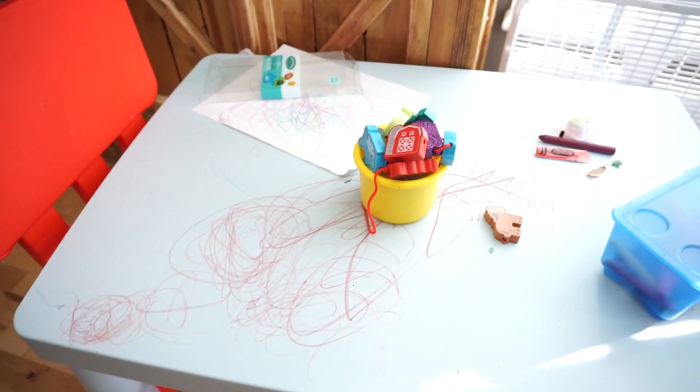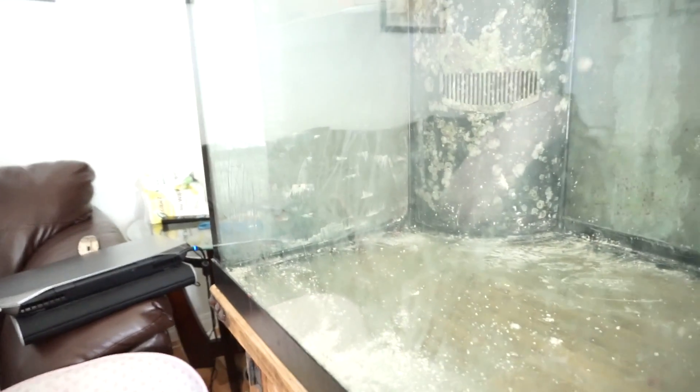When you have kids, especially toddlers, everything gets messed up. My television — covered in crayon. Play table — covered in crayon. An old fish tank — covered in crayon. My laptop — crayoned. Cables — crayoned. Everything is covered in crayon in our house now.